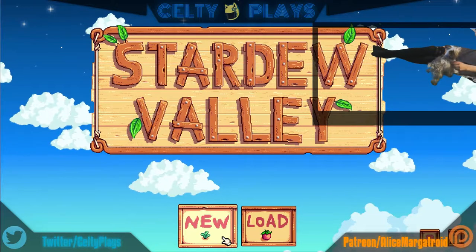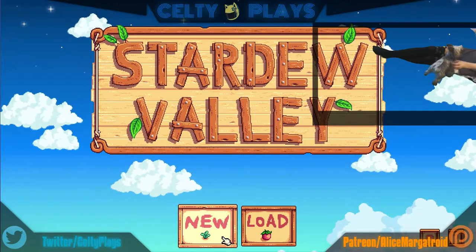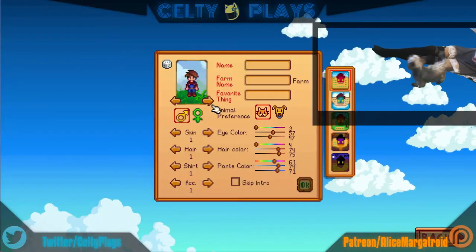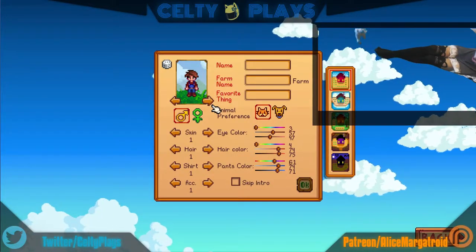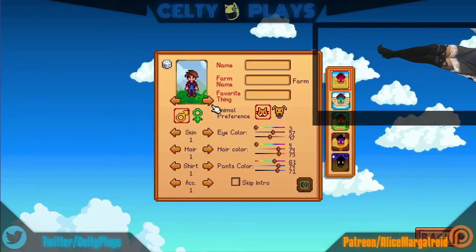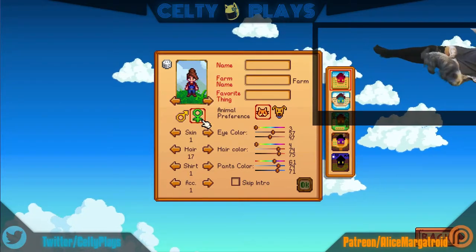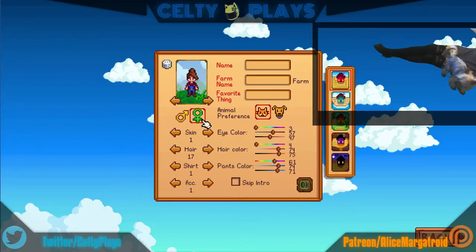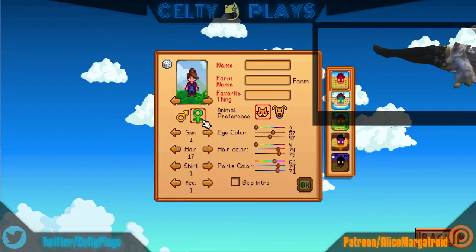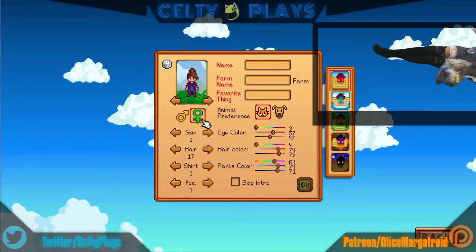I can't tell you what it is quite yet because I like to have a little bit of suspense. Hopefully you guys had a good day today — it was a decent day, not too bad. We'll get started here — you guys can help me create this character. Tell me what color hair, what you think would look good or funny, whatever you want. Actually, I have a task for you guys.